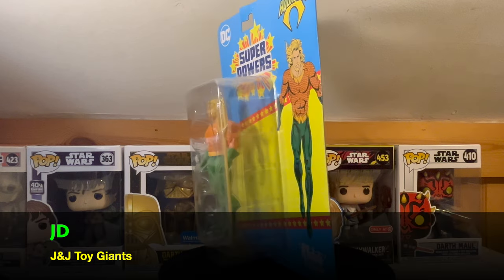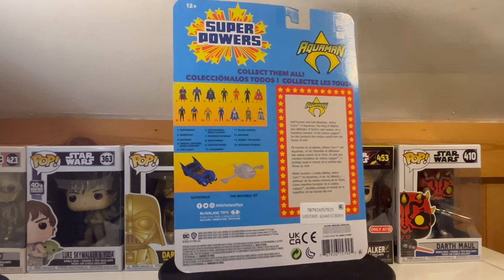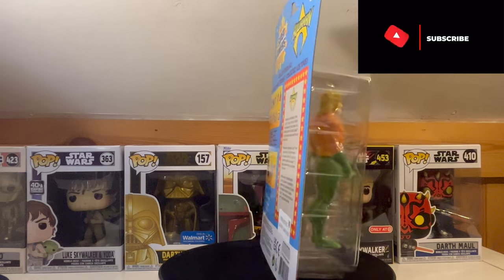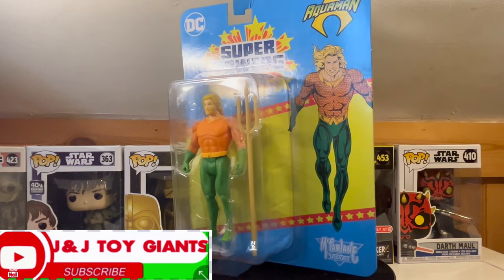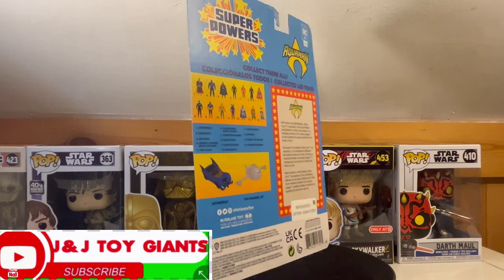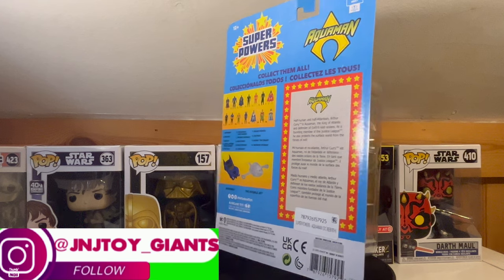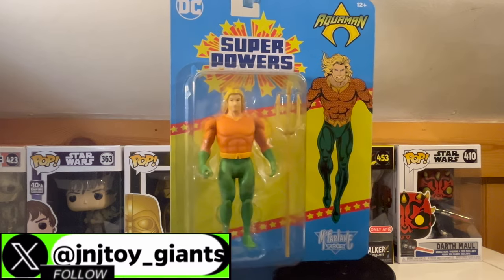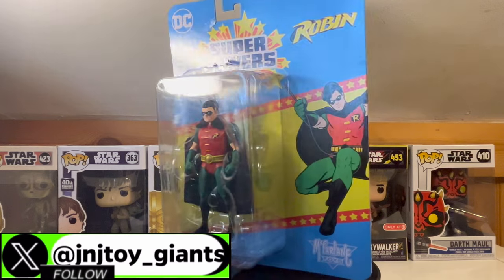The very first figure we're going to be unboxing today is almost already unboxed. Once I took it out of the box from Amazon, you can see some of the bubbles already coming off the card. It is none other than the King of Atlantis, Aquaman, from Wave 4 of the DC McFarlane Superpowers line. The next one we're also going to be unboxing is Robin from Wave 5.